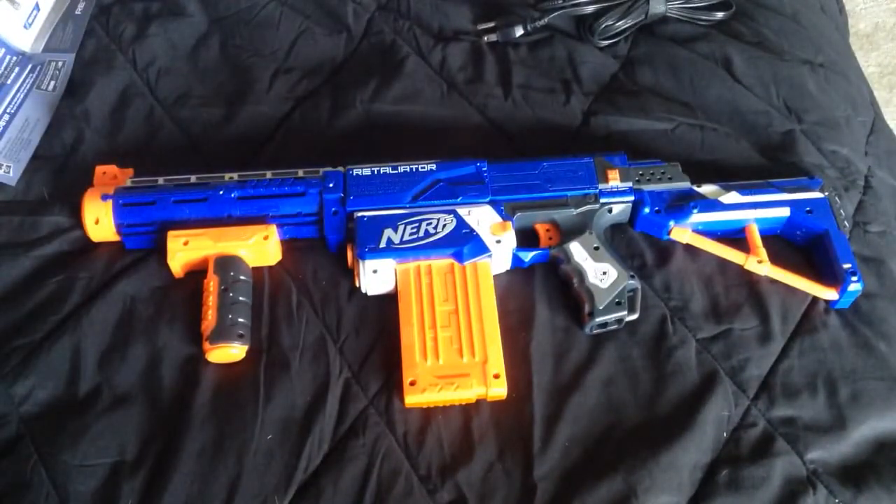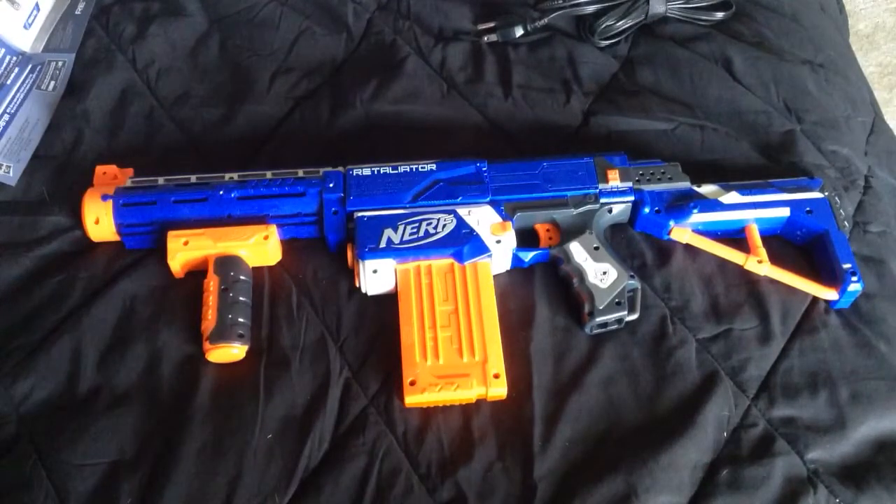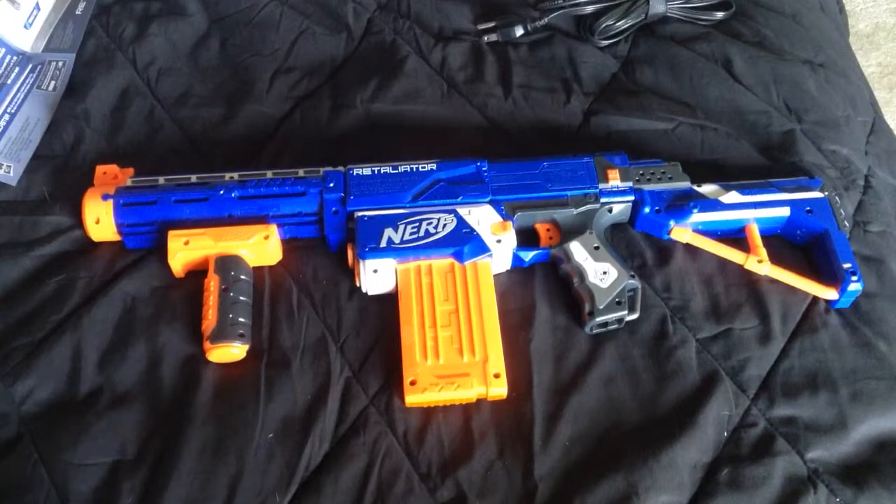So guys, hope you enjoyed the video. If you want to see more videos like this, click the subscribe button below. I'll have a link down below of my gaming channel — hope you guys will check that out. Please do. Subscribe for more. Hit the like button if you think the gun's awesome. See you later. Peace.